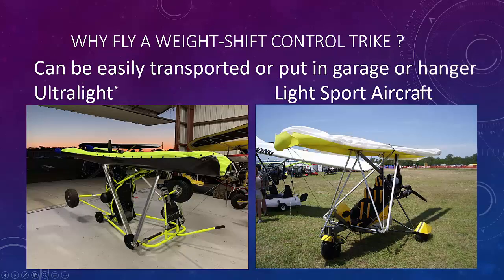Here's another example with Larry Mednick of Evolution Trikes, who came up with an innovative way to fold an ultralight quickly and easily, put it on a little dolly, and roll it in. Here the wings have been folded — the mast comes down, the control bar sits on the heel — and this can easily be rolled into a trailer, in and out of a garage, very easy to transport.